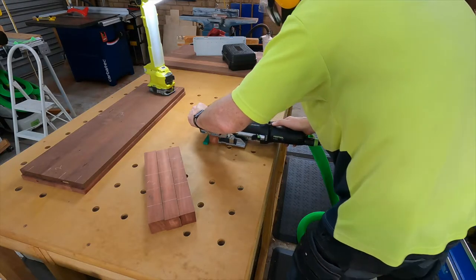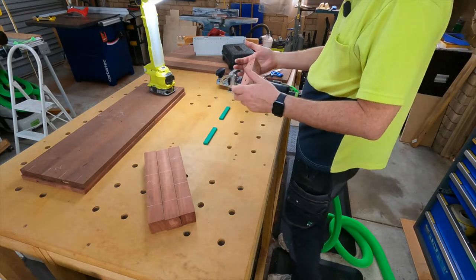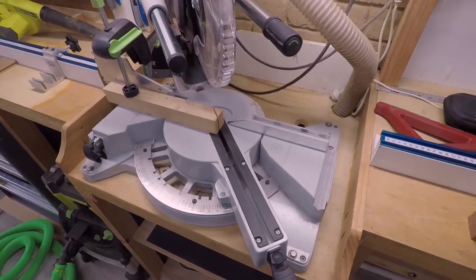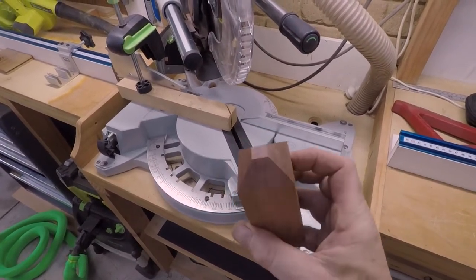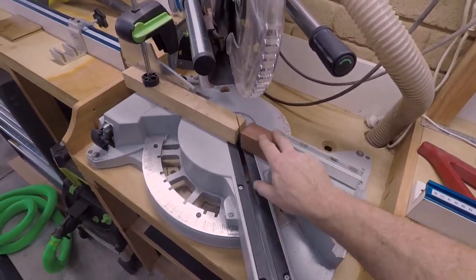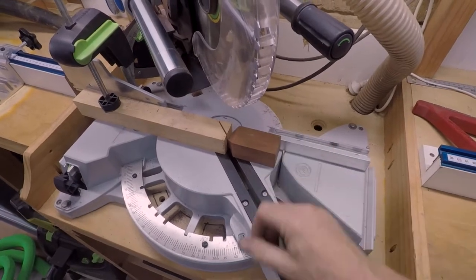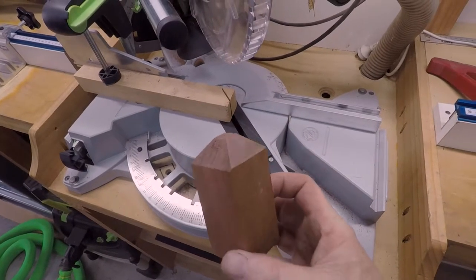I've set up a little stop block - a jig, really - to allow me to cut my ends on my legs. This is a little test block I just used and it seemed to work well. Basically the block just sits up against there, I'll make a small 45-degree cut, and so on until it's finished. It worked well on the test piece so let's do the real thing.